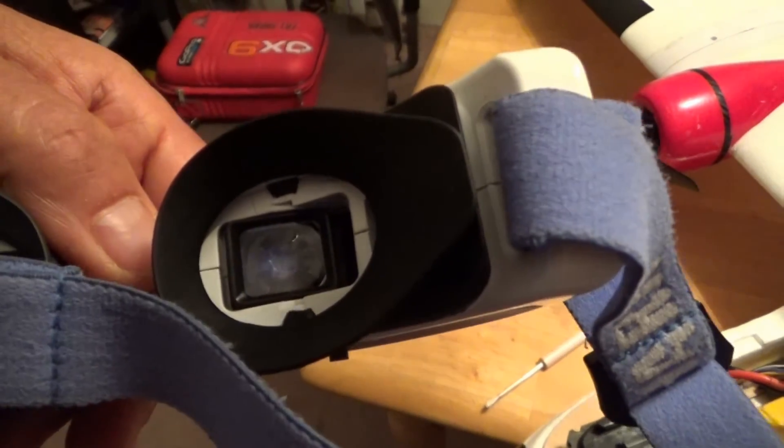After powering up, we have video and everything works on both sides — video, aileron, and the other aileron as well. Sorry for the shaky shooting; I'm filming with one hand while trying to see with the other. There is the receiver receiving signal and the ailerons are working. Success!